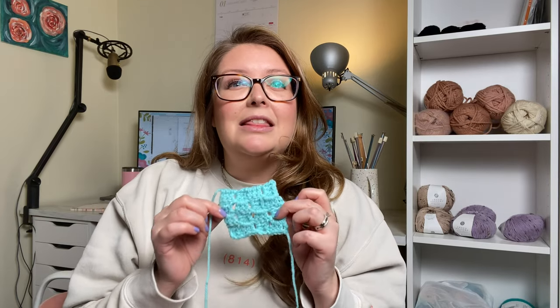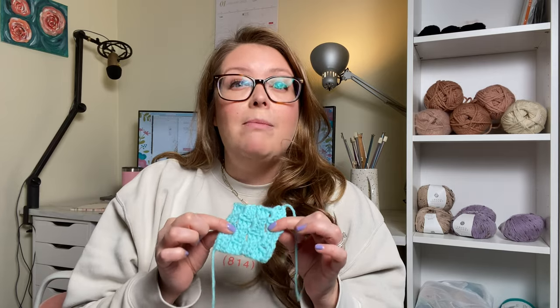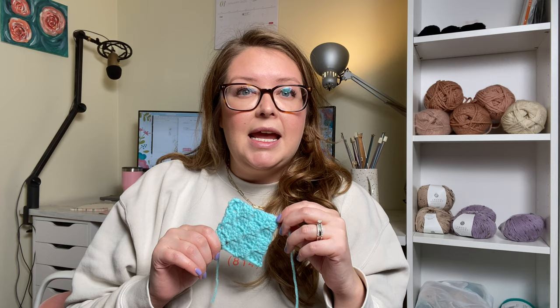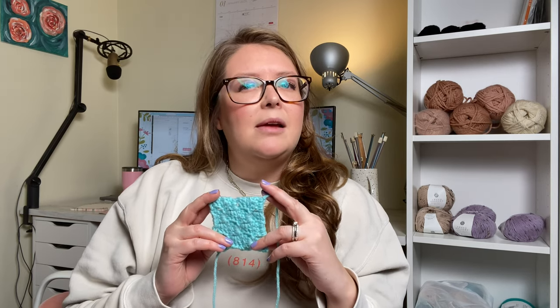What's interesting about C2C, or corner to corner, is there's so much that you can do with it. I've actually made a few projects with this technique — just one that's on my blog, and I do have a tutorial for that as well. I've also made a couple of personal projects with it, just so you can get an idea of the customization you could do.